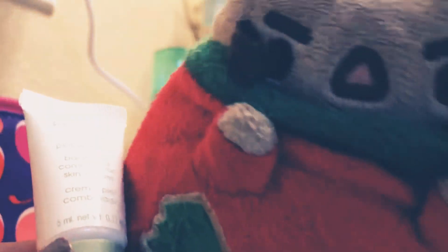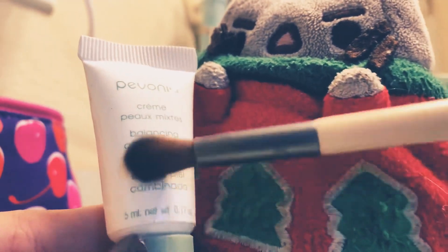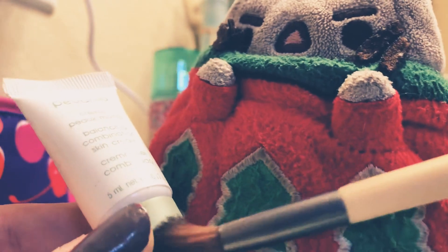First of all, you want to get some balancing condition combination skin cream by Pavania — not sponsored, but just like this one. You're going to put it all over your face, just all over it.